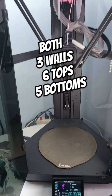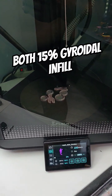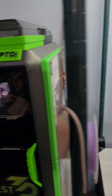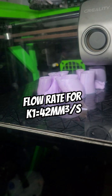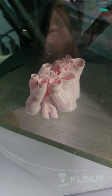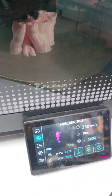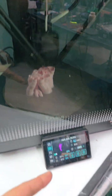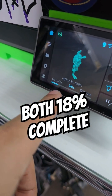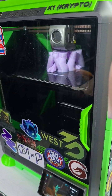This print is only supposed to take four hours — half the time of the K1. The FL Sun has begun, and compared to the Creality it's quite a bit behind, but it's going to overtake it quick. They reach the exact same spot at the exact same time, so yeah, the FL Sun is going to destroy it.